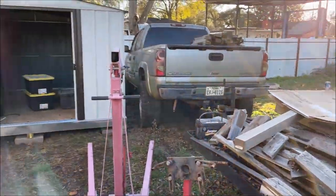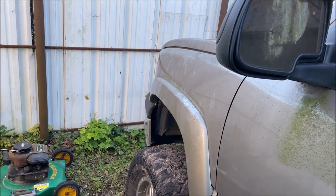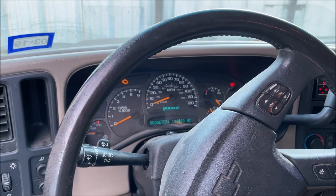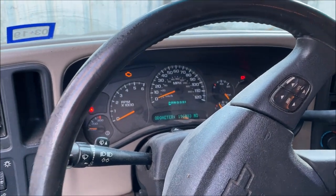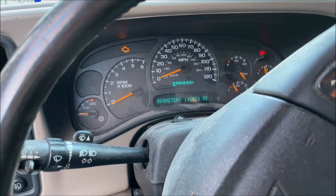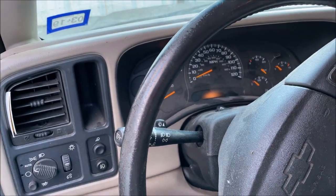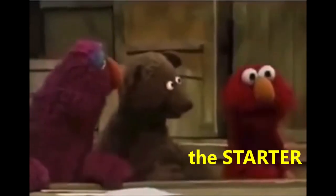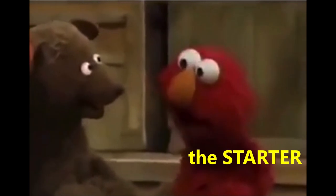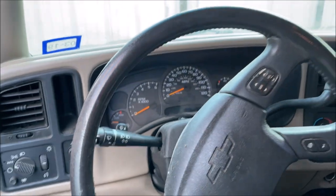I'm Chris and this is my how-to change a starter video. We've got the trailer wedged up against the fence, stuck in the mud. I'm not 100% sure what's wrong with the starter — pretty sure the bendix gear is broken on it. It was just free-spinning.